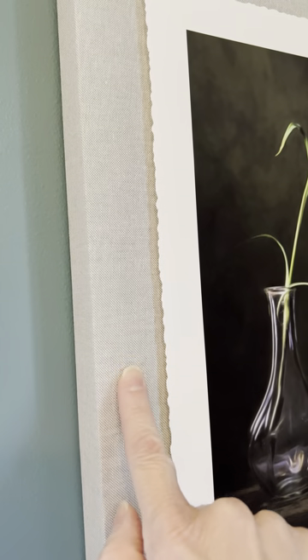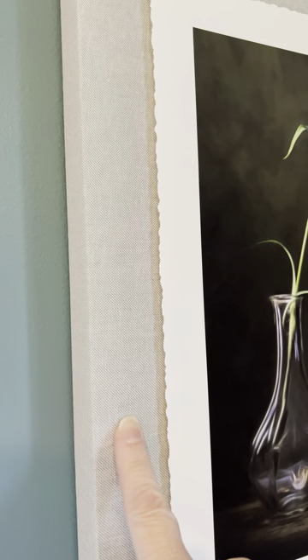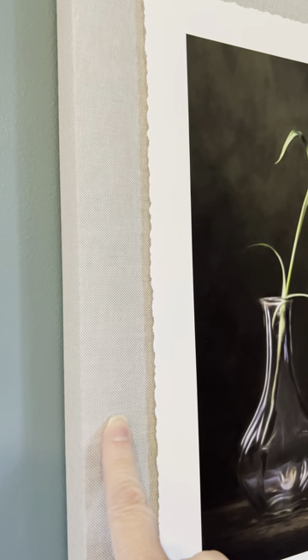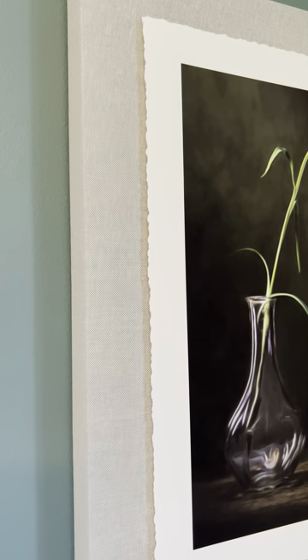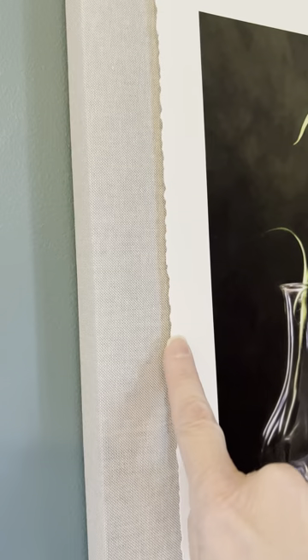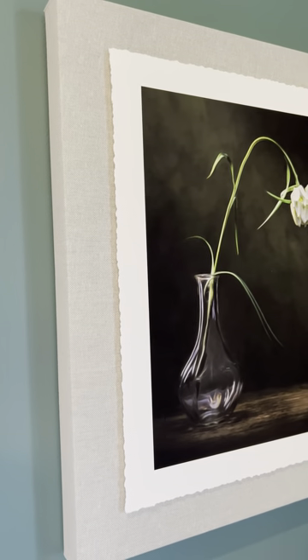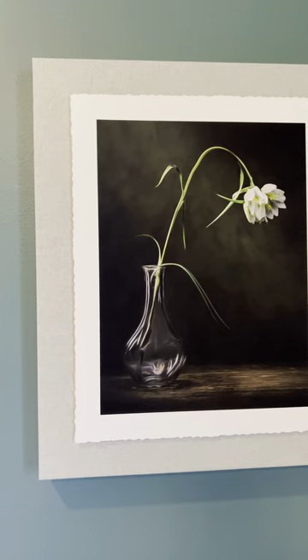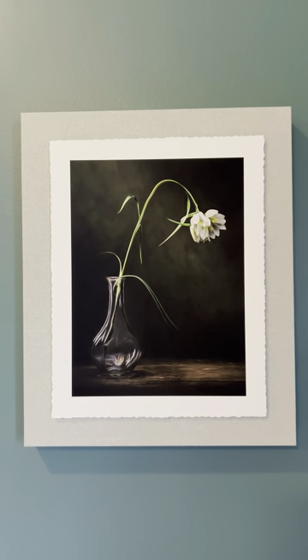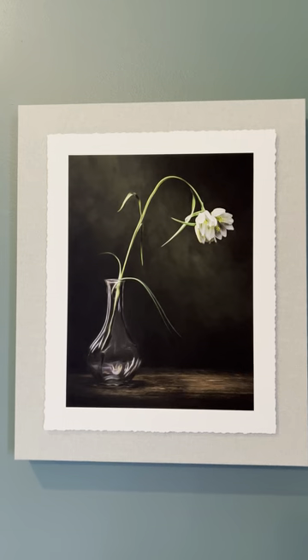The base block has custom textile material, so it's kind of like a canvas, and this comes in many different colors so you could match it to your print and your wall. The print is a torn edge cotton edging paper and it's beautiful.